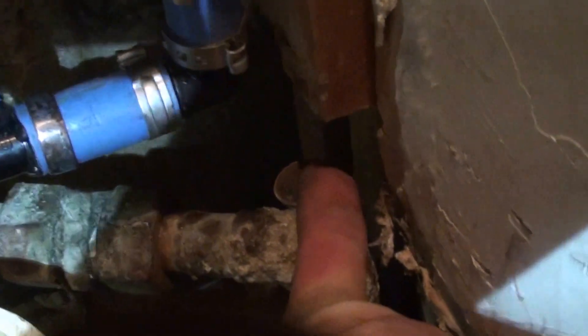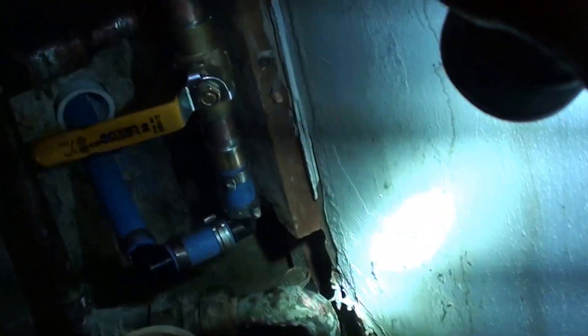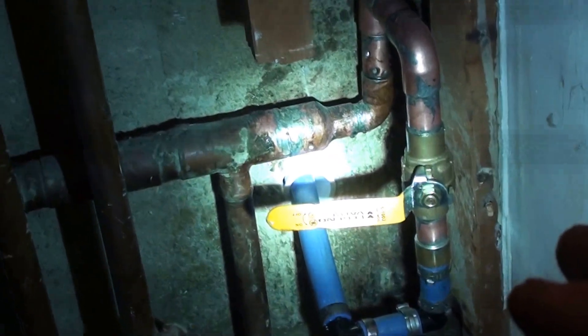To find where it went, once I had the water on I went through the building and found out who didn't have water. So then we abandoned the back copper line and shot through the wall.